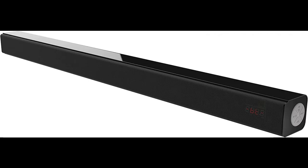Multi-Modes Audio Inputs: the Samtronic soundbar can be connected to most types of TVs and computers using the optical fiber, HDMI ARC, and AUX-in interface.